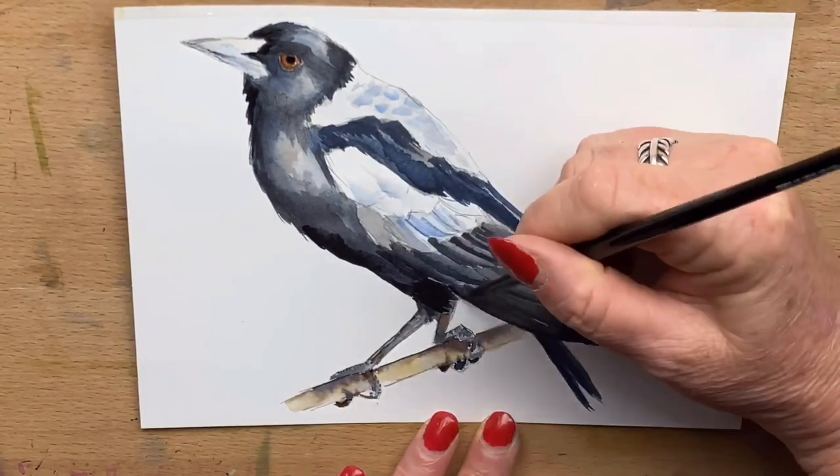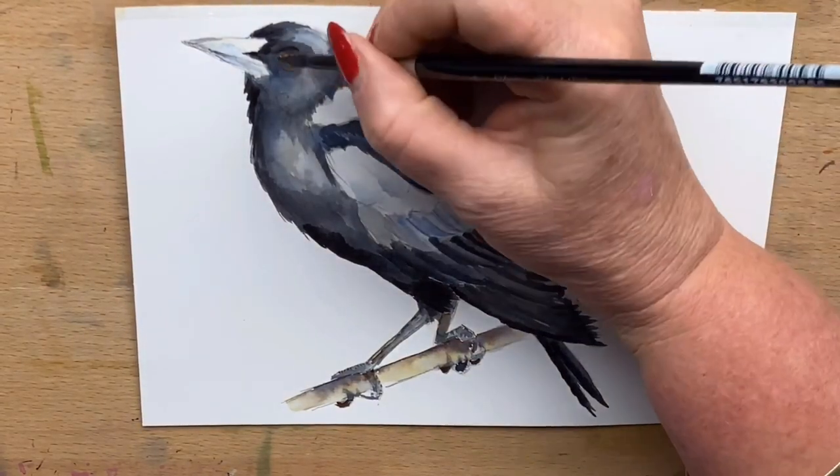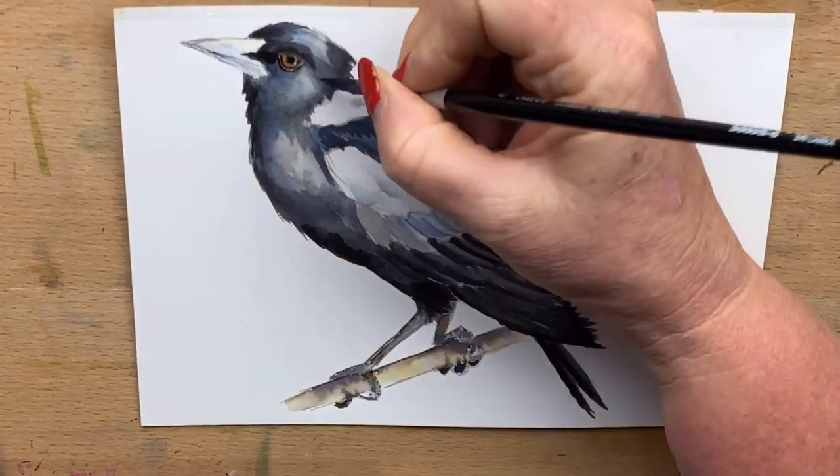Then I pop the darkest darks in — going underneath the wings and doing the darkest areas under there. I define the tail feathers and do the dark around his eye, just adding that final little bit of detail.